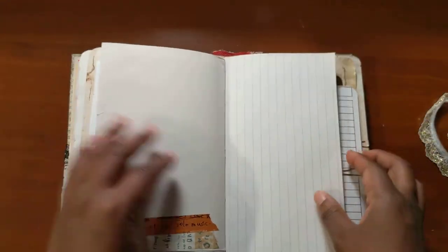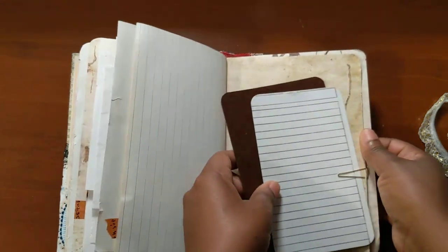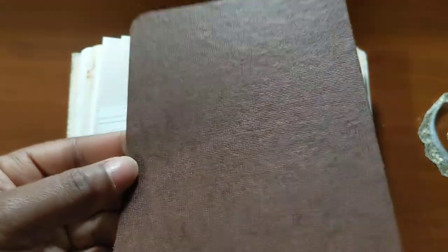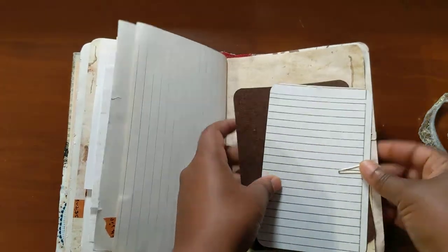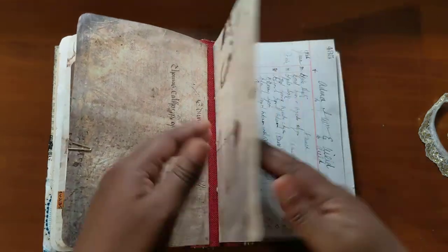So there's a good mix of papers in here that I've been collecting along the way. Scrap of paper, Dollar Tree textured paper. Here's the fourth and last signature.